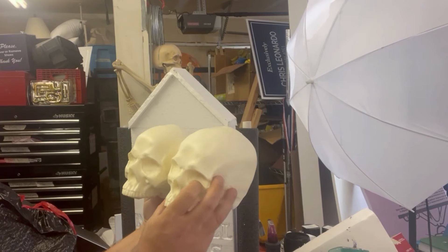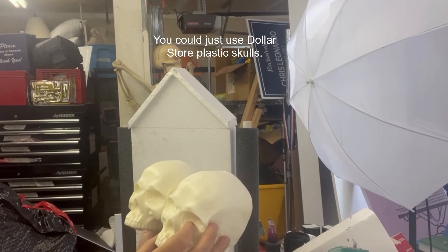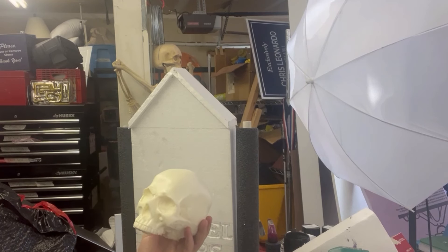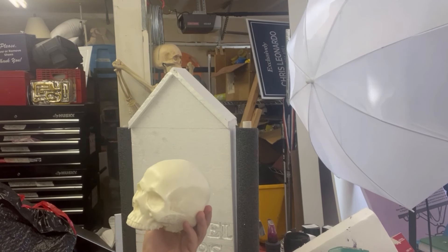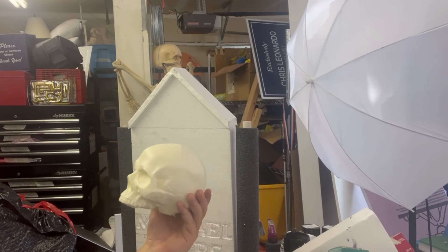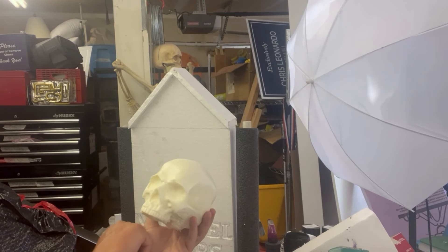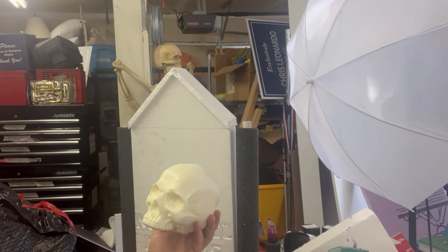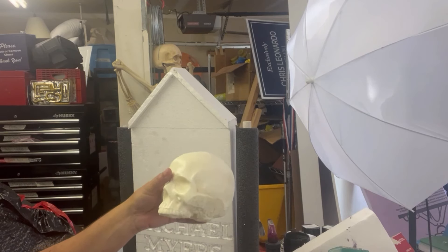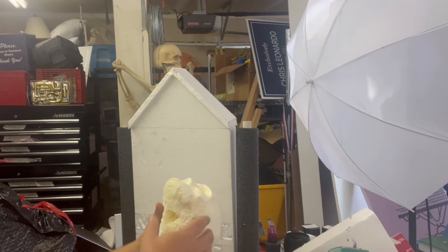We casted these skulls in our silicone molds — got several videos on how we do that. I'm using Great Stuff spray foam that you get from Walmart. These come out really nice and I can do it for about a dollar per skull. The Great Stuff cans are only $4.24 and I can get four skulls plus a little extra out of each can, so it's about a dollar a skull.